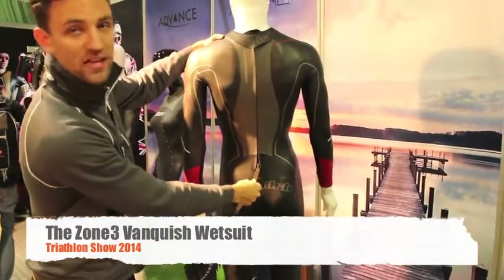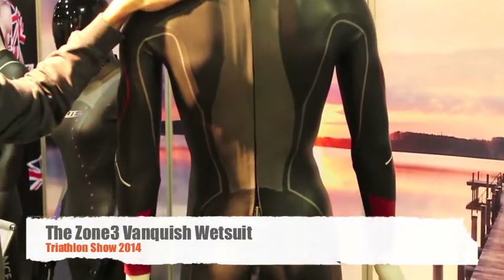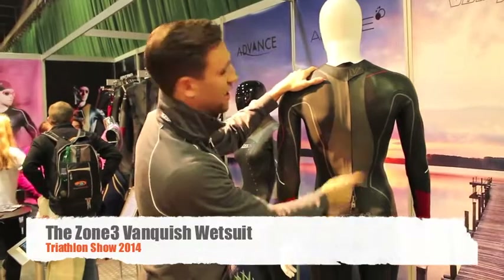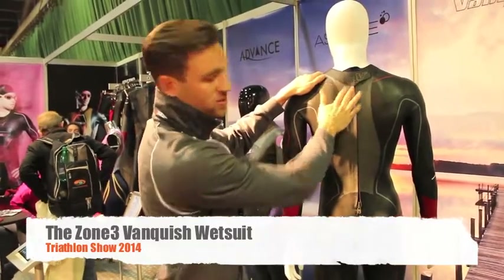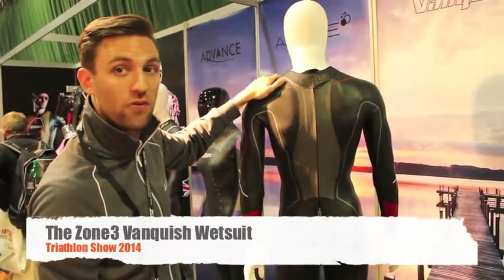On the back we're using our upward breakaway zipper, which is very popular. First, you're not going to get it pulled down in a race. Second, you haven't got the zip tag on your neck, so it's a more comfortable fit. And third, it makes it easier and quicker to get the suit off.